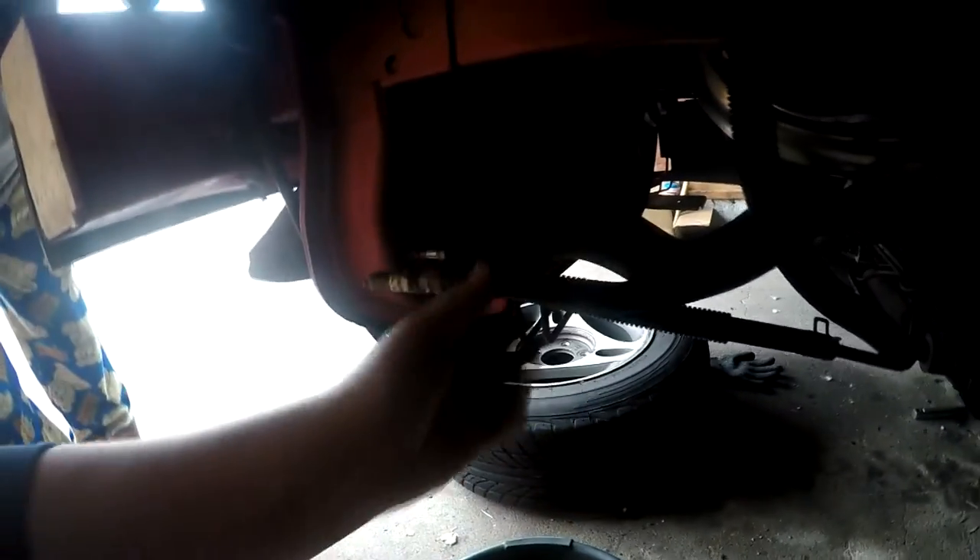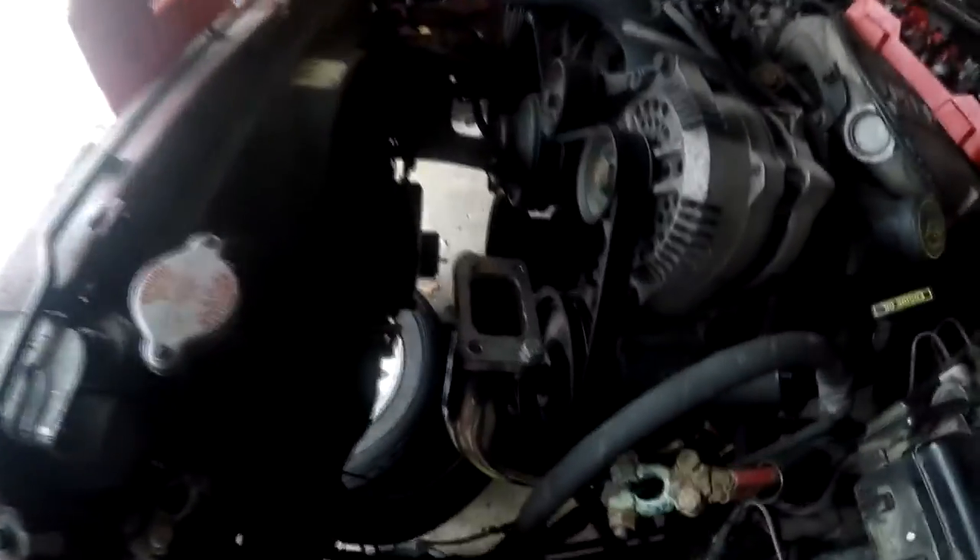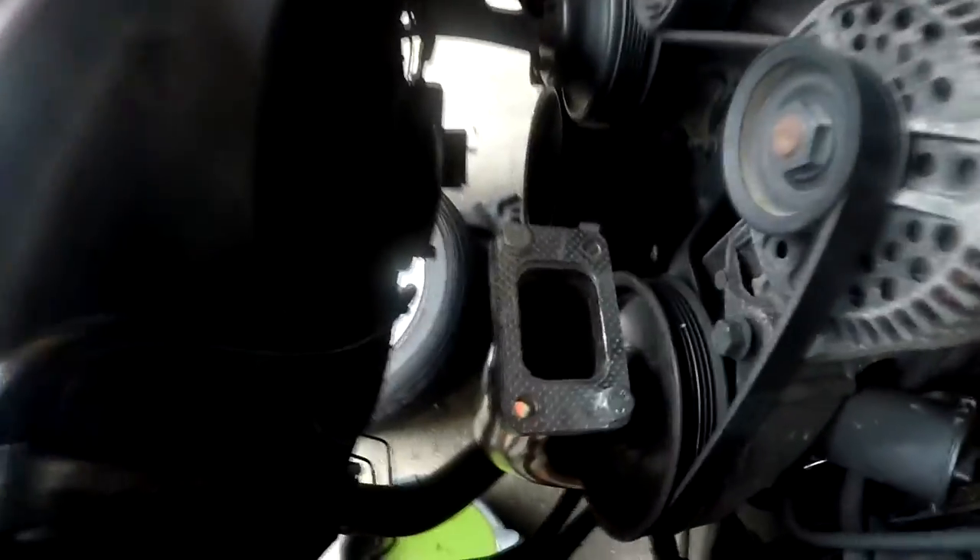The power steering line should be fine underneath there — that's where the waste gate goes. I think it'll fit up underneath there. Now I guess I'm going to get the other turbo out and it'll be the moment of truth to see if it's just going to fit in there or not.